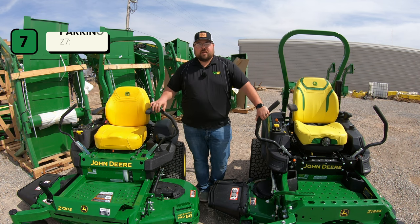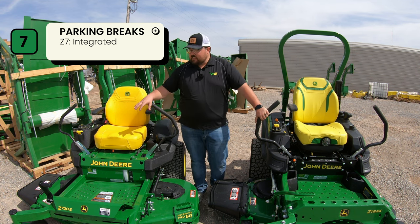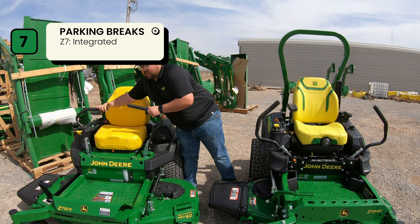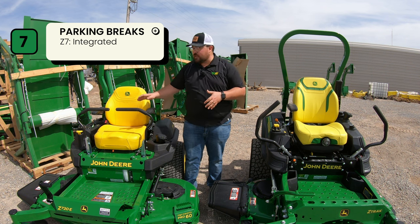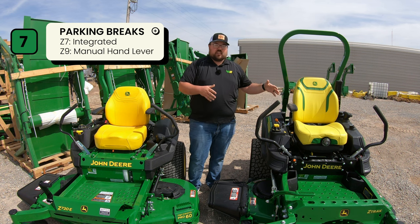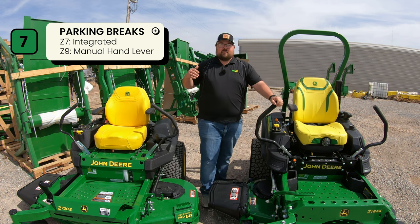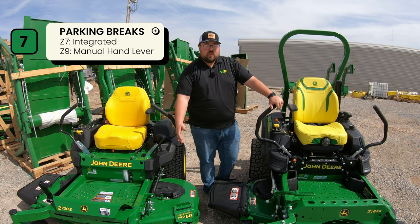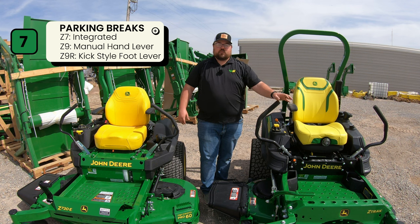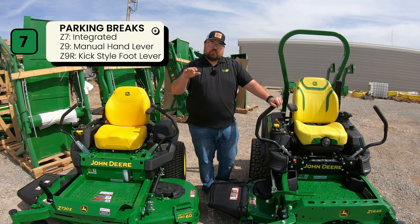Number seven is parking brakes. On the Z7 you have an integrated parking brake — no lever or foot control. Pulling the levers in, you'll hear a click that disengages the parking brake; pushing them out clicks it back on. On the Z9 there are two options: the E and M trims have a hand lever where you push a button and drop it to disengage or pull up to engage; and on the Z9R there's a kick-style foot brake on the left side of the foot platform to engage or disengage.